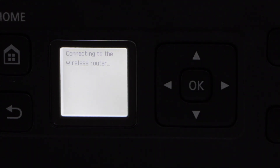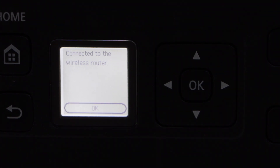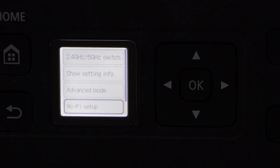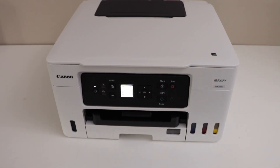It's connecting with the Wi-Fi network. The printer is connected with the router. Press OK and then click on the home button. You will see the wireless signal on the top — the printer is successfully connected.